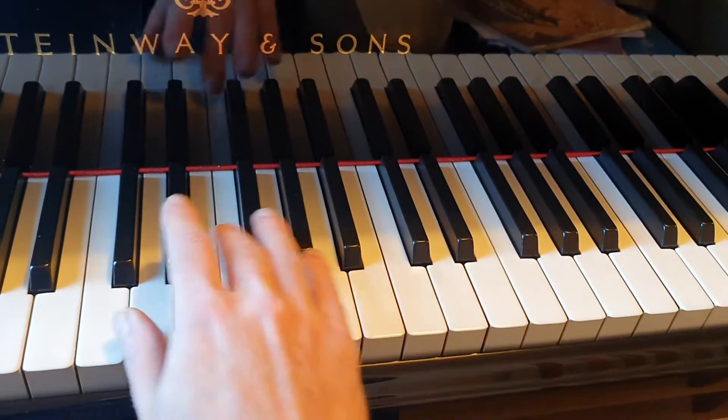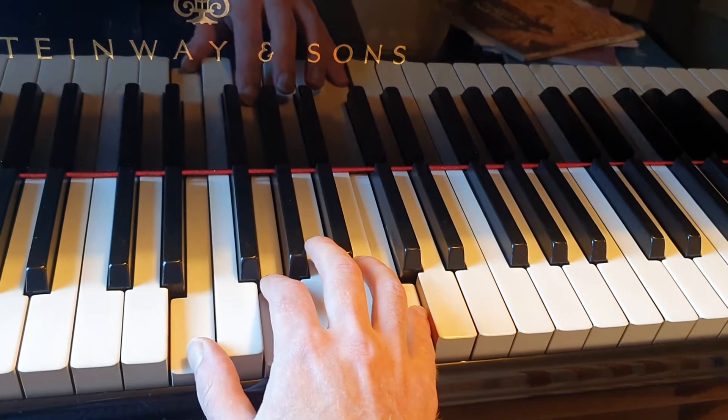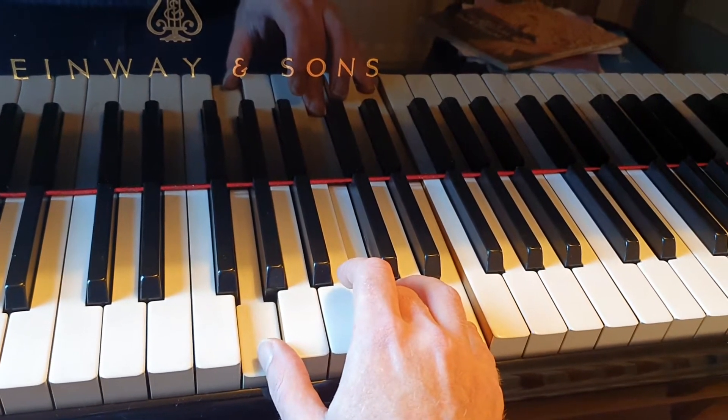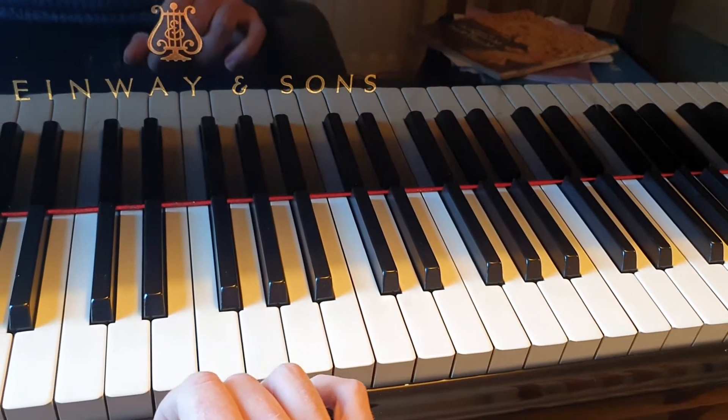So our three chords in the right hand go. So keep practicing that.